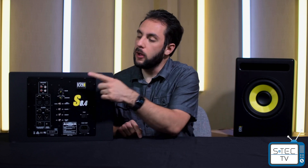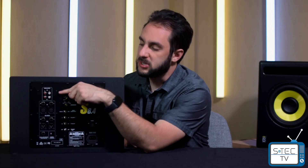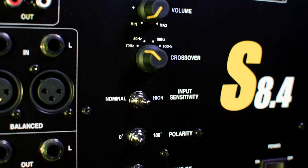For control, you've got a bunch of switches and knobs. Starting at the top: first up, the volume knob — pretty self-explanatory. Second is the crossover knob, and this is where the subs are a little different. The 8.4 has filter options of 70, 80, 90, or 100 Hz. The 10.4 has 60, 70, 80, or 90 Hz. And the 12.4 has 50, 60, 70, or 80 Hz options. So the larger the subwoofer, the lower the filter options you get.